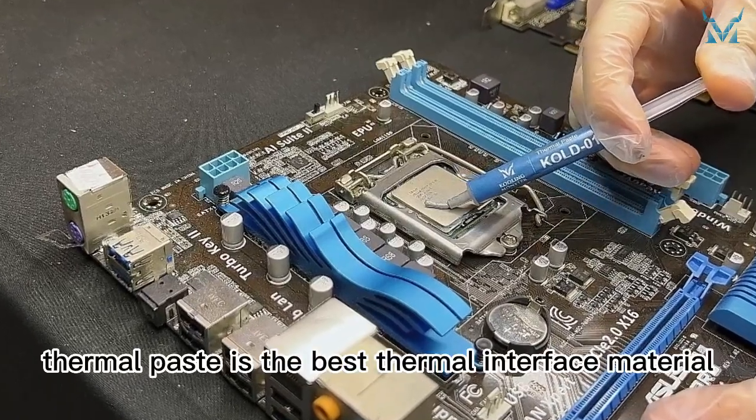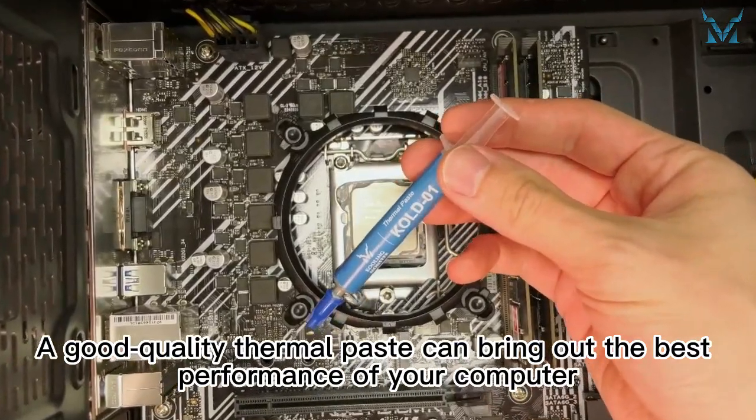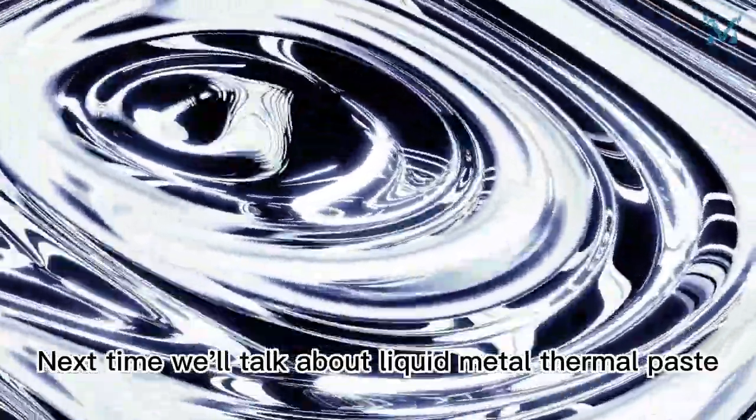All in all, thermal paste is the best thermal interface material. A good quality thermal paste can bring out the best performance of your computer. Follow and subscribe to Cooling Monster. Next time, we'll talk about liquid metal thermal paste.